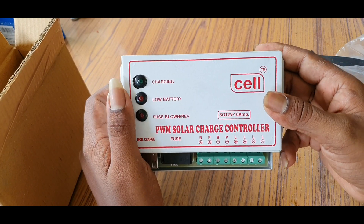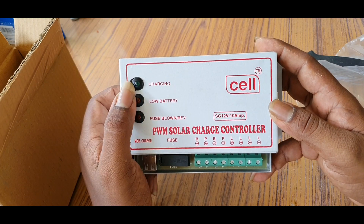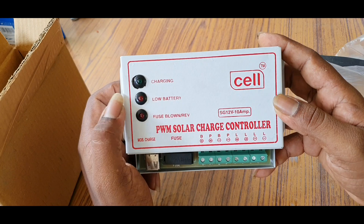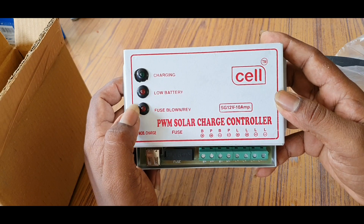This is a 12-volt charger controller. We can use a 180-watt panel. There are three lights: charging, battery low. And there is a fuse — a circuit fuse for protection.